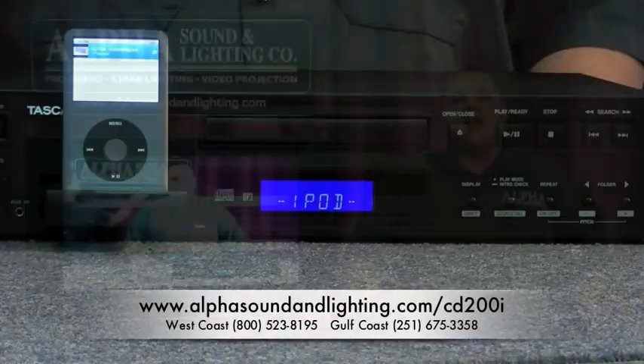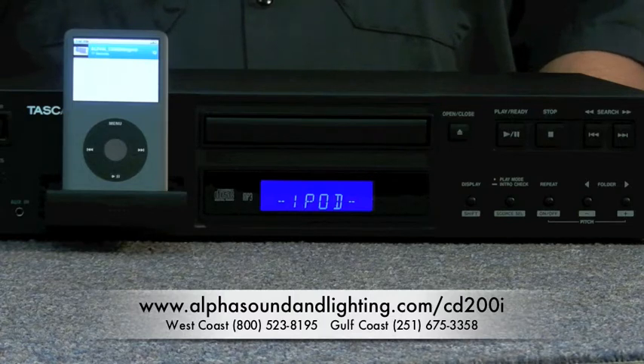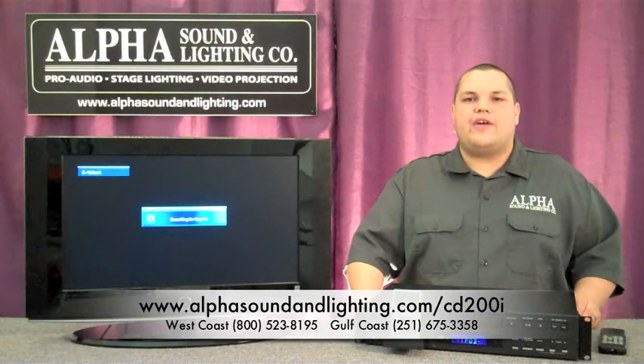Order yours today at alphasoundandlighting.com. Or if you have any questions, give us a call: 800-523-8195. And if you're in the Gulf Coast, 251-675-3358.